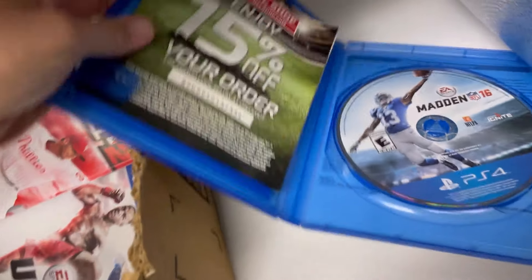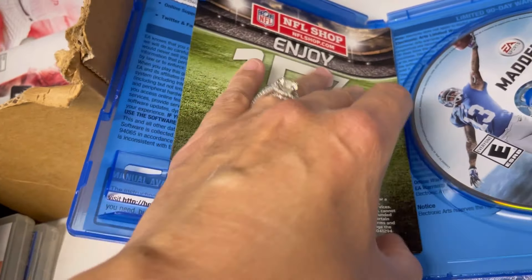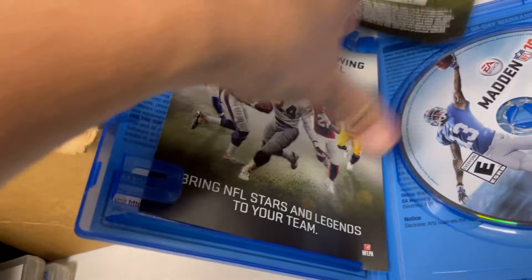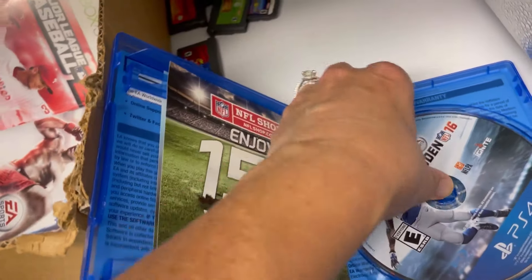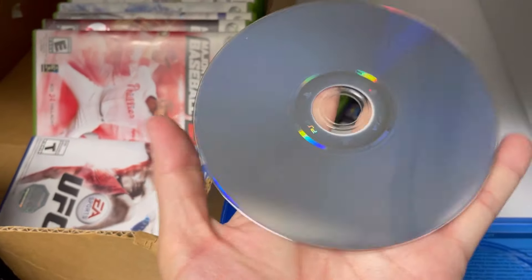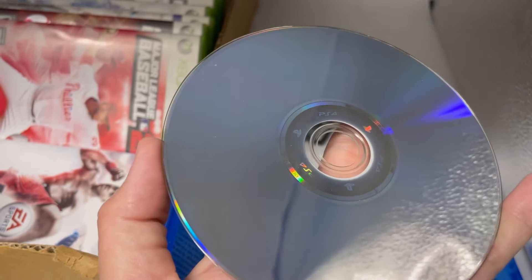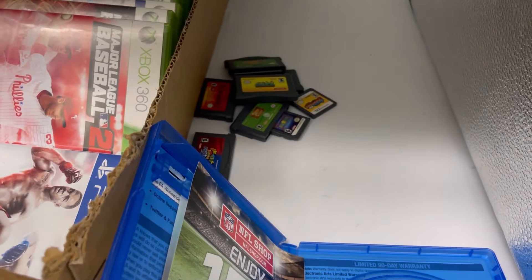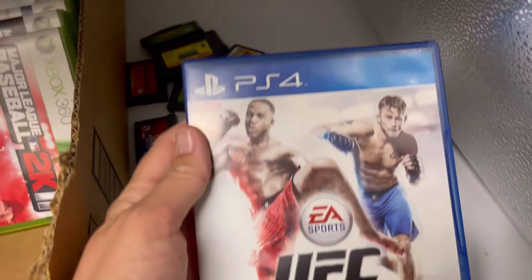I probably should have scanned these barcodes. I don't think there's a manual under this one — oh, just a paper about Xbox Live, so no manual on this one. Looks pretty good. I mean, I'm not expecting perfection — they are used games — but overall, UFC PS4.